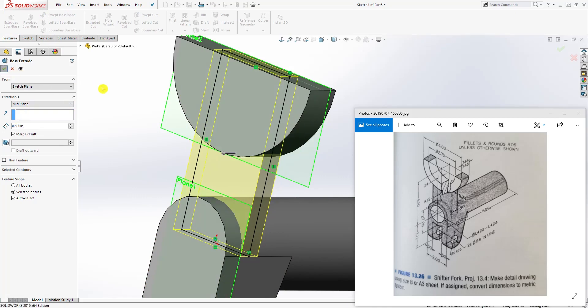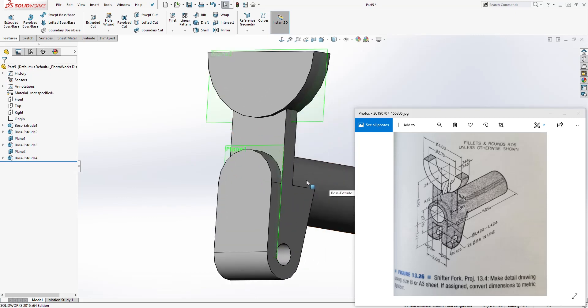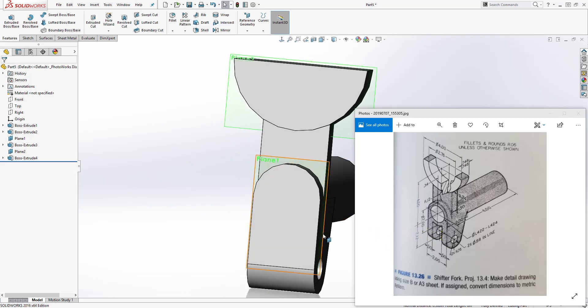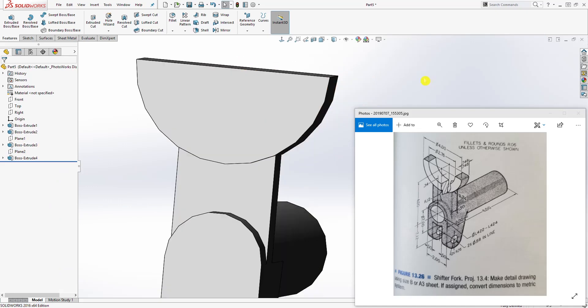Click OK and we have our feature. The next thing we can start doing is cutting pieces out of it. Let's hide the planes we don't need anymore — right-click on plane 1 and plane 2 and hide them.